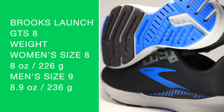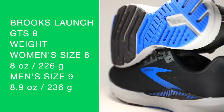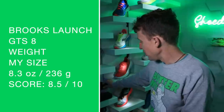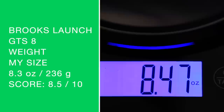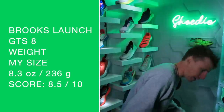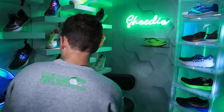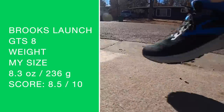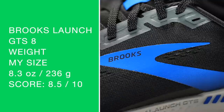For the Launch GTS 8 we're looking at 8.8 ounces in women's size 8, and in my size — I'm still looking for a location for this scale in the studio — 8.3 ounces. There's my score on your screen. Solid score for the weight. That's good for a neutral shoe, but stability shoes are always going to weigh a little bit more.